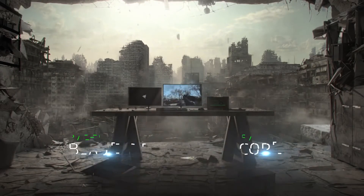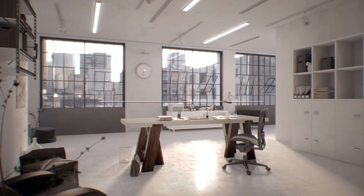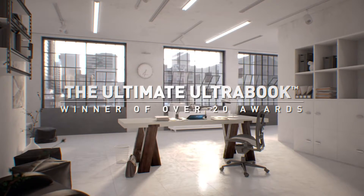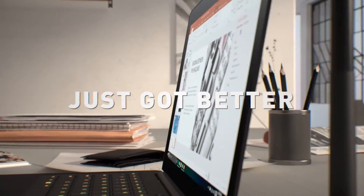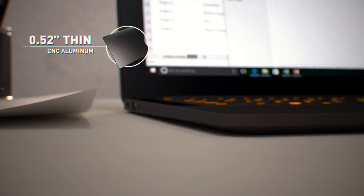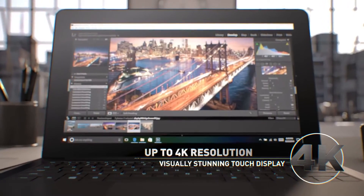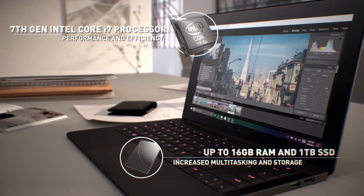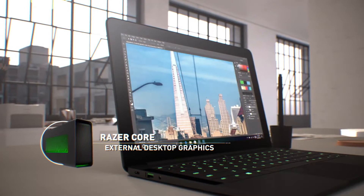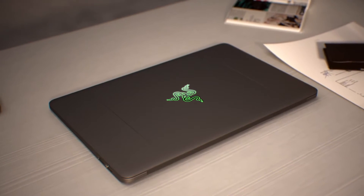Now we've talked about the hardware, let's get into the internal specifications. For the QHD version, you can buy 128GB, 256GB, or 512GB SSD. For the 4K, you can get either 512GB or 1TB SSD. Both models can have 8GB or 16GB RAM. It has a 7th gen Intel Core i7-7500U dual-core processor with hyperthreading at 2.7GHz base and 3.5GHz turbo.